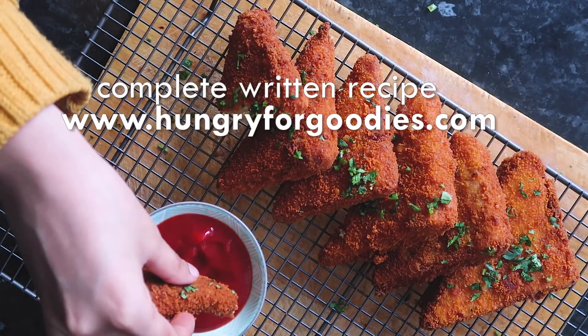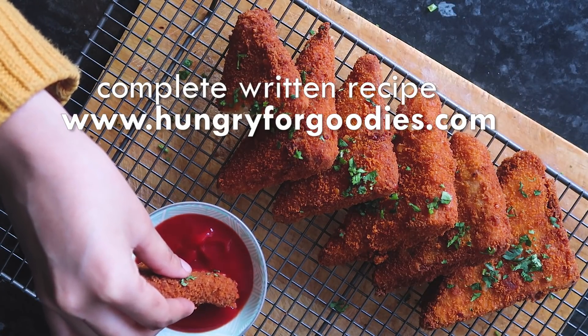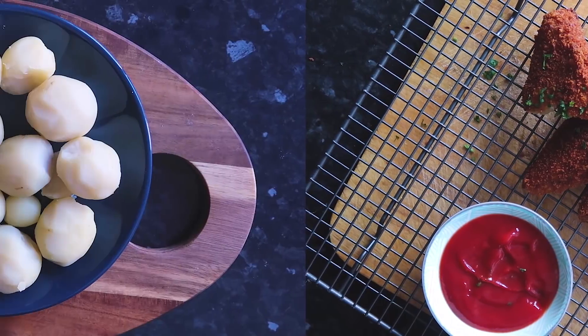As always, the completed recipe can be found on my blog hungryforgoodies.com. So let's jump to the recipe.